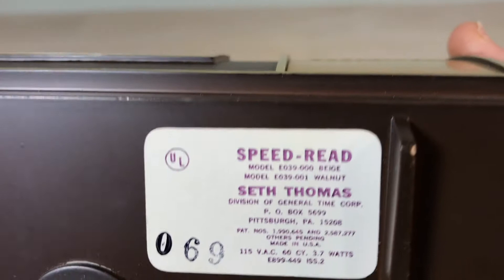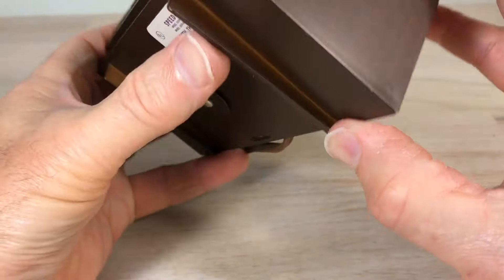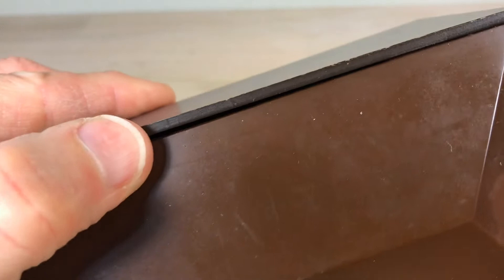I've gotten this clock because I'm going to do a story on Seth Thomas — I mentioned that last video. This is the Seth Thomas Speed Read model E039-001, the walnut version, and there's also a beige version. We're going to take this clock apart and talk about this type of mechanism — most of you know this is called a rolling wheel, rolling drum, or cyclometer clock.